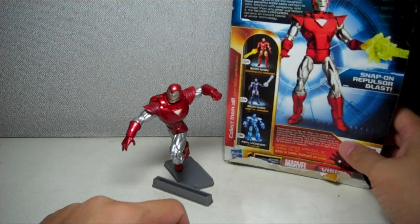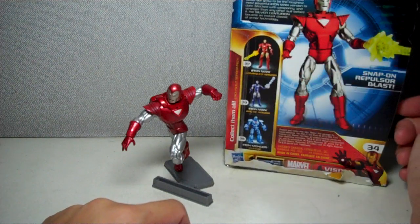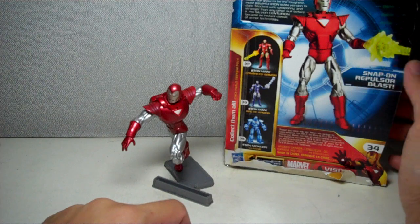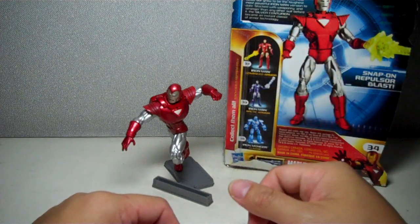Here's the assortment and the bio, talking about the first armor suit designed purely for combat by Tony Stark. If you follow the comic books, I'm sure you're well aware of the history of this particular armor.